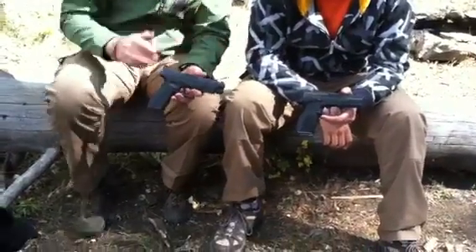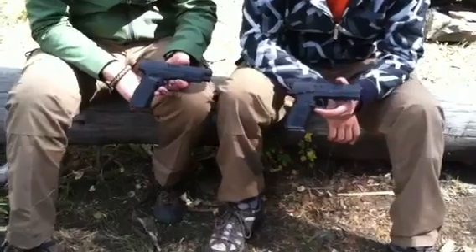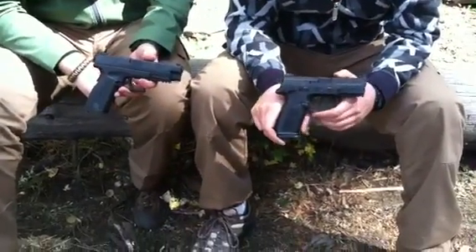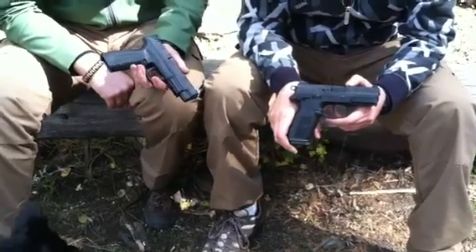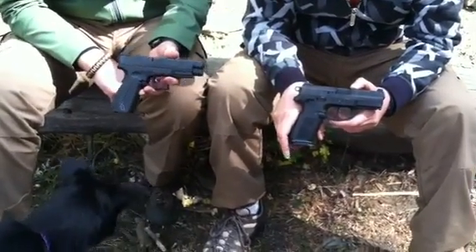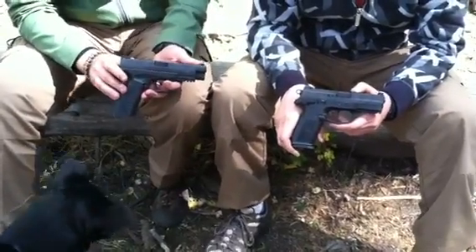Hopefully this will help you figure out which one you want. Very similar in price, very similar guns. Both have great track records and are both made in America, so you're not going to regret either purchase. Hopefully this helps you guys out. Remember: stay equipped, stay prepared, and we'll see you out there.